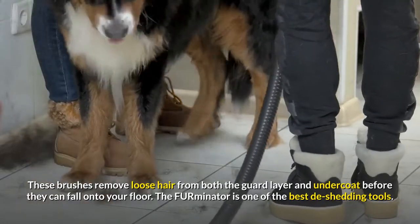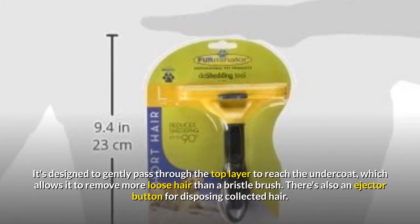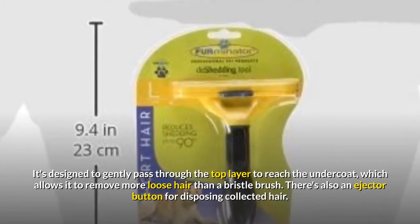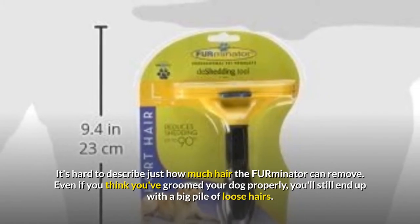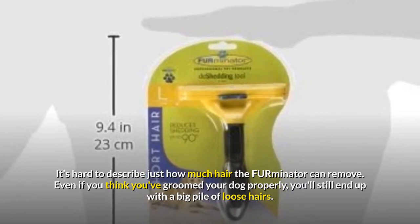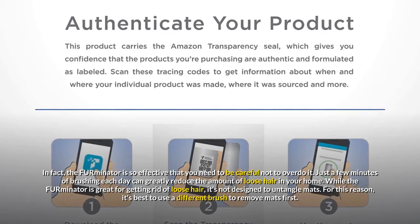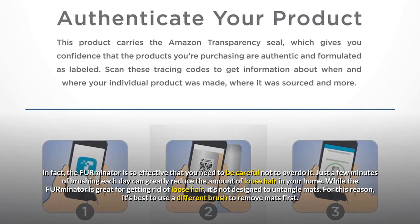The Furminator is one of the best de-shedding tools. It's designed to gently pass through the top layer to reach the undercoat, which allows it to remove more loose hair than a bristle brush. There's also an ejector button for disposing of collected hair. It's hard to describe just how much hair the Furminator can remove. Even if you think you've groomed your dog properly, you'll still end up with a big pile of loose hairs. The Furminator is so effective that you need to be careful not to overdo it.